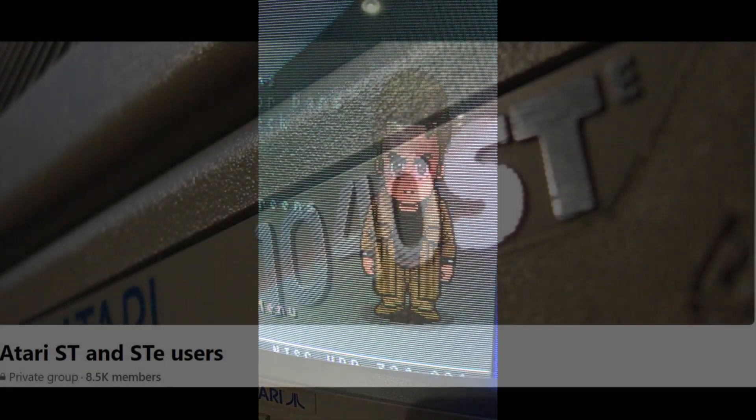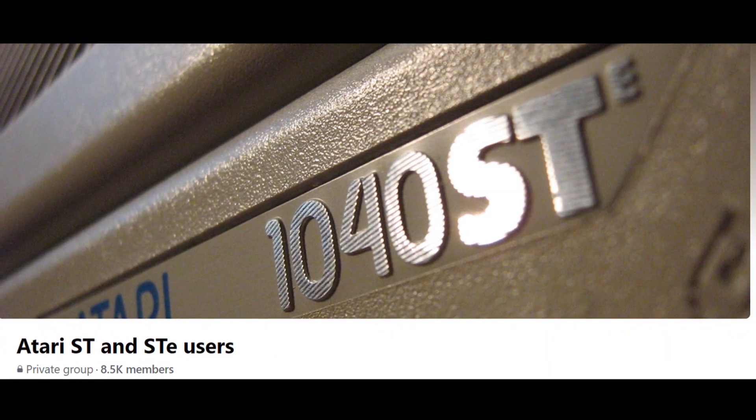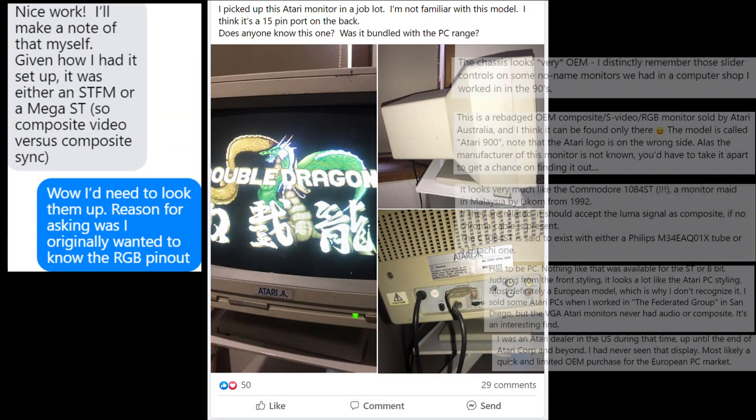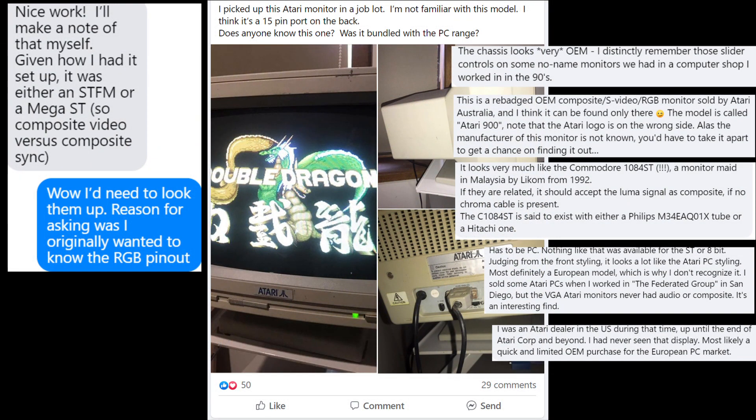The only other mention of this monitor was in the Atari ST Facebook group. So I contacted the only other owner of this monitor that I could find, and they said they had it hooked up to either an Atari STFM or a Mega. In their photo they were using the DB15 port, so it must have been hooked up in RGB — but I'm not sure if this was an aftermarket or custom cable.